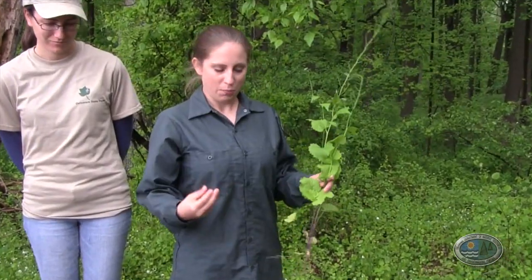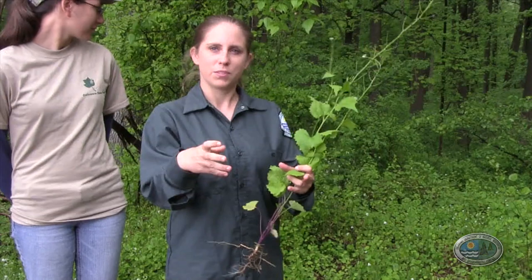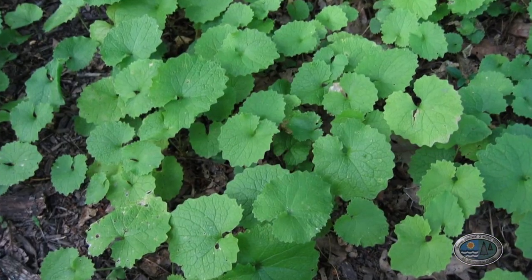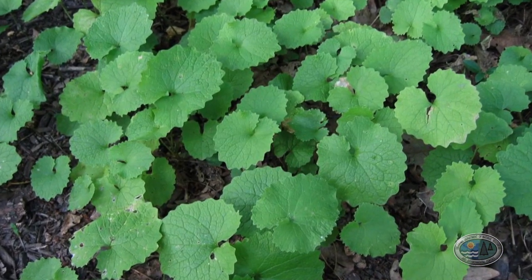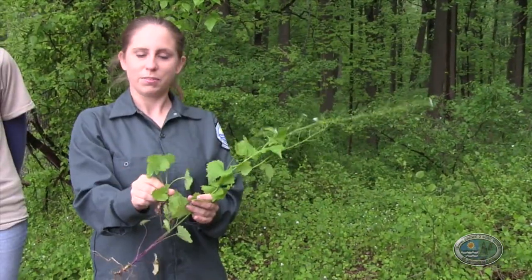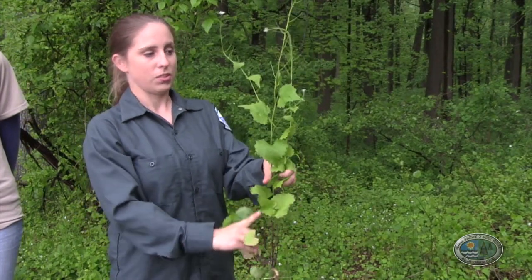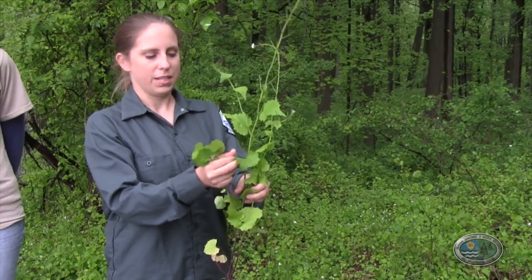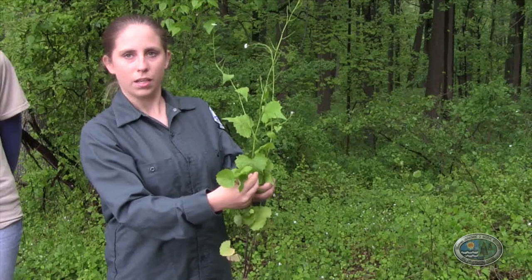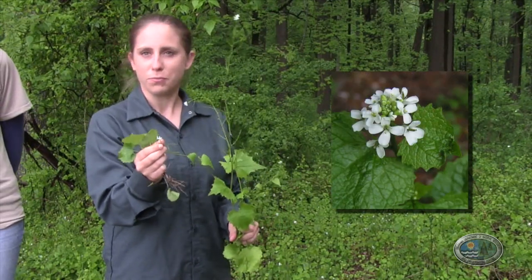First, you want to look for the rosettes. They start as a cluster of small leaves with scalloped edges — that's the first year of growth. The second year of its life, it sends up a tall stalk, the leaves get a little more pointy, and then it develops small white flowers with four petals.